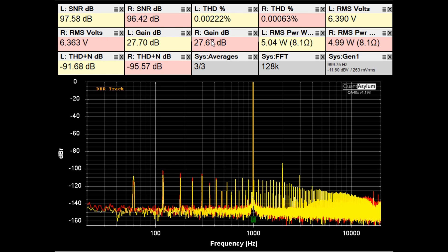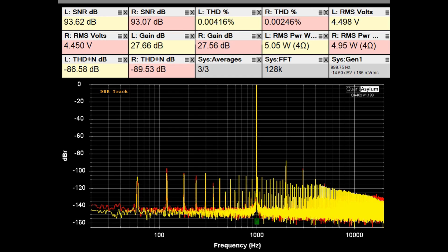Here is the THD/SNR plot at 1 kHz with the Aragon putting out 5 watts into 4 ohms. The SNRs dropped a little bit — they were around 97 dB with an 8-ohm load — and the THDs were a little bit lower but not much. This still looks pretty good at 0.003–0.004% THD, and the gain is pretty much the same at around 29.6 dB.